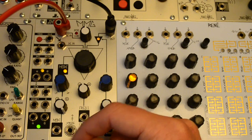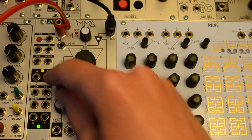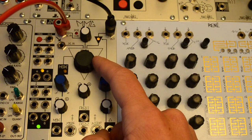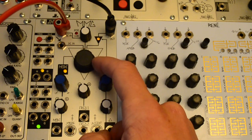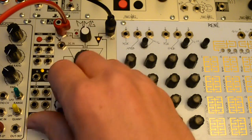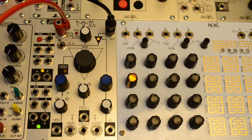Mode CV is bipolar, so in high pass mode with the mode CV all the way counter clockwise, you get low pass at the top and high pass at the bottom. If you plug an external CV into the jack, the normalization is broken and the mode control becomes totally independent of the cutoff frequency.